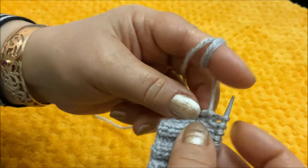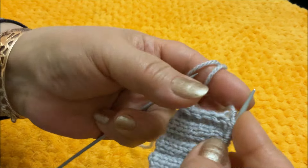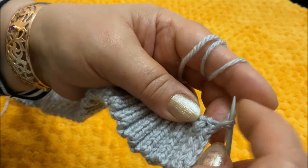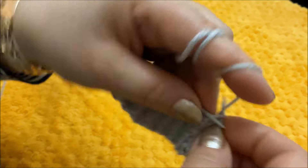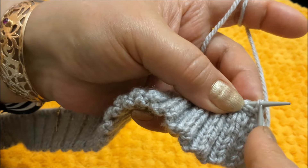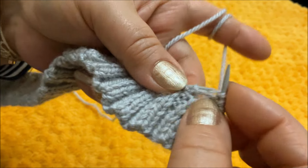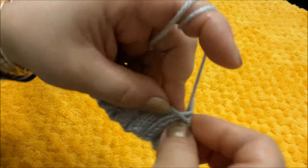Следующую петлю тоже изнаночной. Предпоследняя лицевая петля — лицевой, и последнюю в ряду провязываю изнаночной. В следующем изнаночном ряду первую снимаю, вторую тоже снимаю. Нить перед работой. Третью провязываю лицевой. Четвёртая — это уже полноценная петля, никакой не накид, но провязываю я эту петлю за переднюю стенку, не за заднюю — с той же целью, чтобы отверстие для пуговицы получилось не слишком большое. Дальше уже продолжаю вязать резинку 2×2.